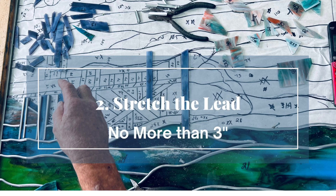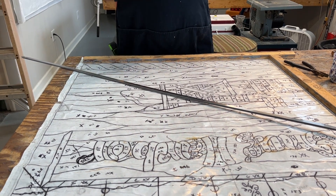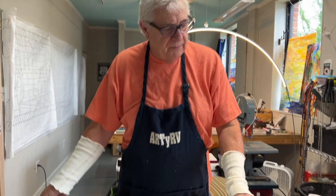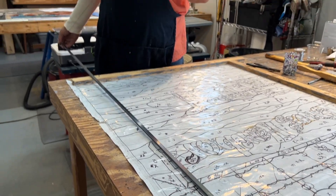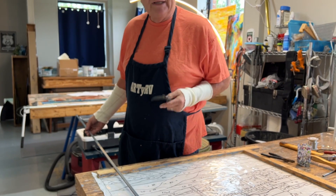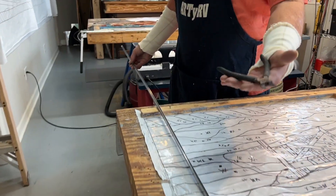So now we're back over to our pattern. I've stretched our lead — remember this is three-eighths flat H. This particular window and all the windows on this job are going into a three-quarter inch square stop that's gonna hold them in. We're using three-eighths — it's a common lead and I can also use it in a lot of other windows or window designs. I've got my Leponitt lead nippers and I'm gonna tell you, if you don't have a pair of these you're gonna love them if you get a pair. Go to our website and check it out.